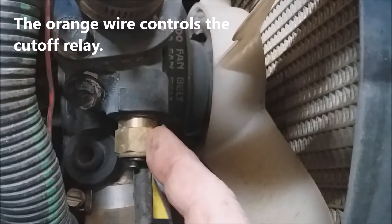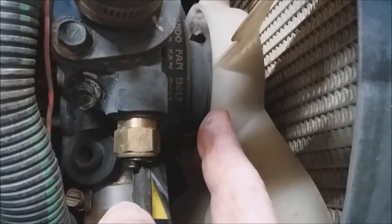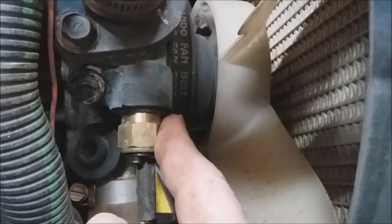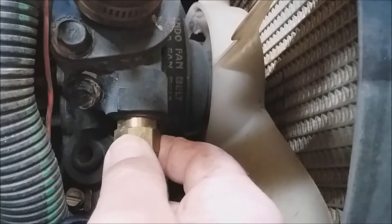People have problems with their PTO and can't figure out what it is. If this switch is operating, the engine is overheating and it's going to shut the PTO off so you don't damage the engine. I did have this go bad on one of my tractors and cause problems — I eventually figured it out and came back and changed it. That switch is only in the circuit when you're over 232 degrees.